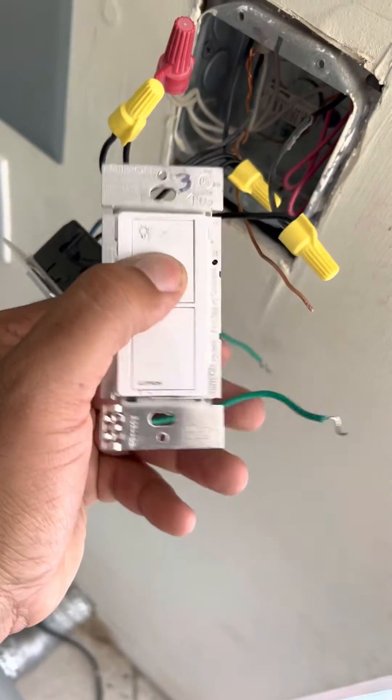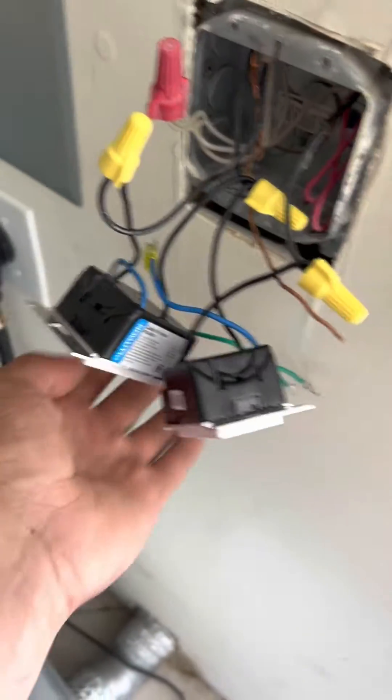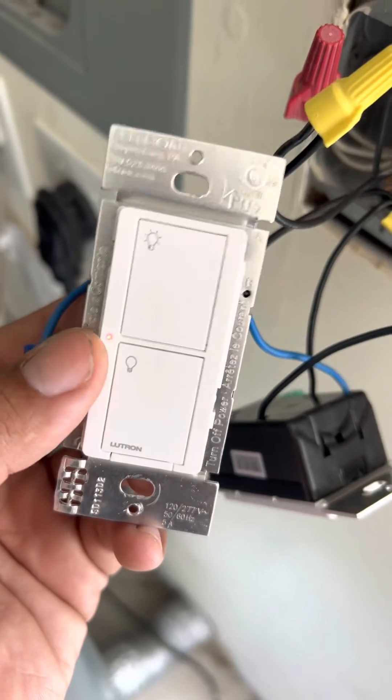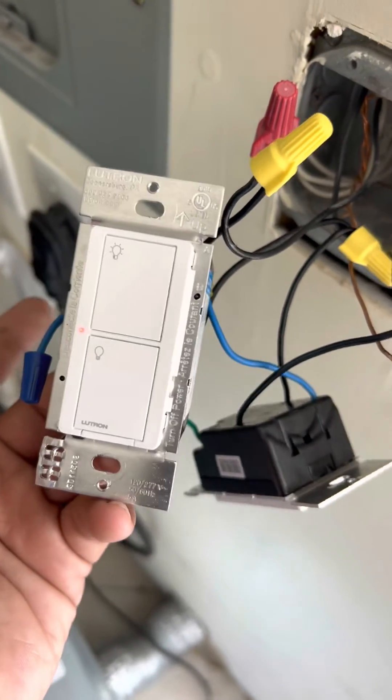The working switch stays solid like this one — when I turn on the light it turns on, when I turn it off it turns off. The flashing one is the problem, so I'm going to show you what you need to get in order to fix this on your Caseta switch or any Lutron products.